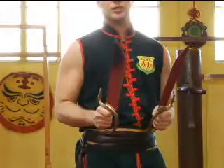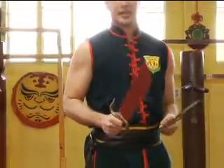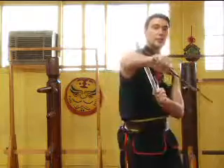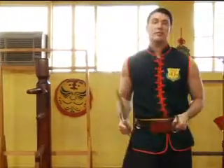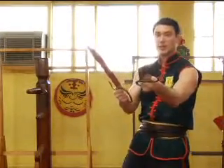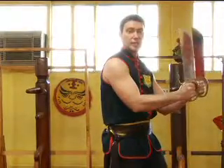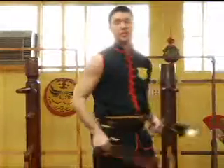Some of the movements you use on the sword are like an extension of your hand in Wing Chun. So you have a Bong Sao movement, just like Bong Sao where the back arm is up. You have the Tan Sao movement and strike, just like the Tan Sao punch in Wing Chun. You have a double block, just like Lop Sao — double Lop Sao in Wing Chun.